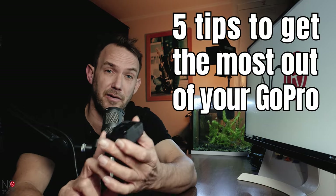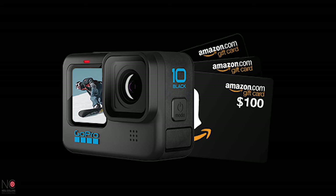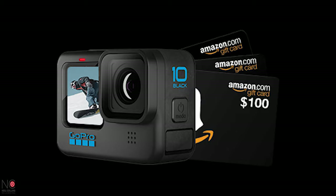In this video, I'm going to give you my five tips to get the most out of your GoPro. And at the end of the video, I'm going to show you how you can win yourselves a GoPro Hero 10, courtesy of the sponsors of this video, Digiarty. So definitely stick around until the end or you'll miss out.